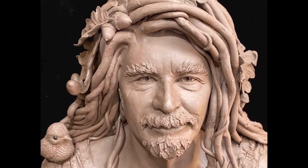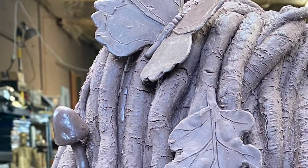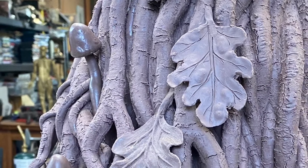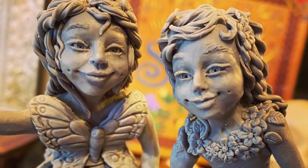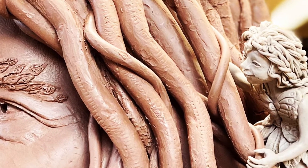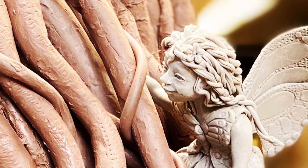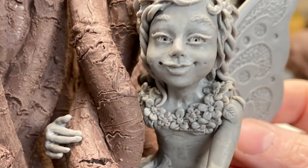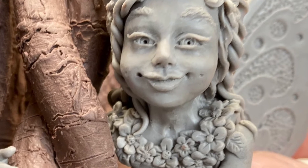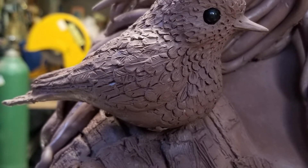I've added leaves and mushrooms and a butterfly and some acorns. I also chose to add some elementals. So he's got two fairies on him, and they tuck themselves in behind his rooty hair. And of course, he needed a little bluebird on his shoulder.